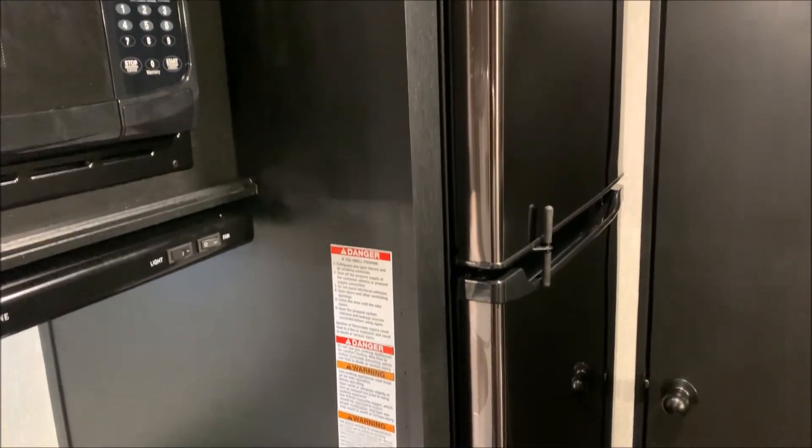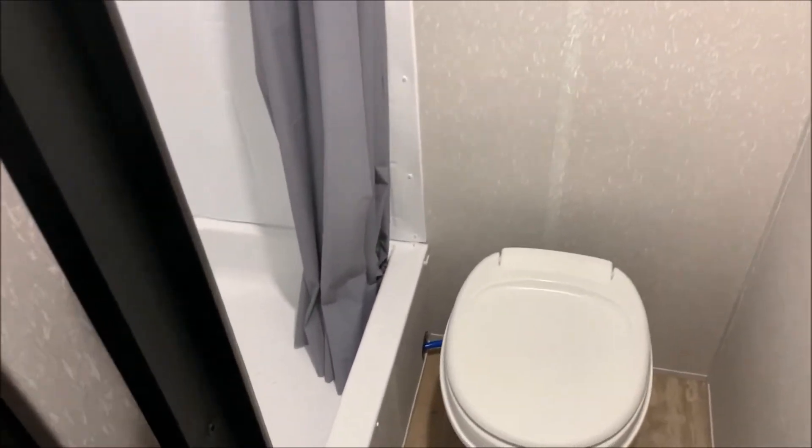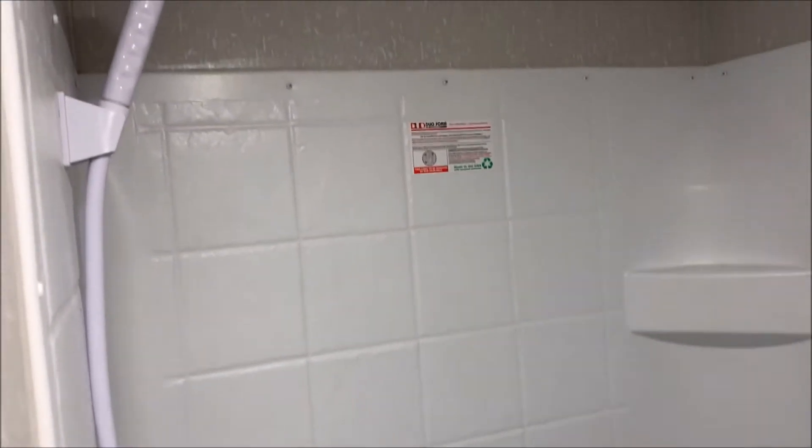Right above that is going to be your carbon monoxide detector. Up top here we have the 12 volt refrigerator — we've had fantastic reviews on these. They do a great job, much larger than the previous gas electrics we've had, and they cool down in a fraction of the time. In the bathroom area we have a vent up top, toilet down below, as well as a tub shower. Inside the shower there is a corner sink and a wand up top.